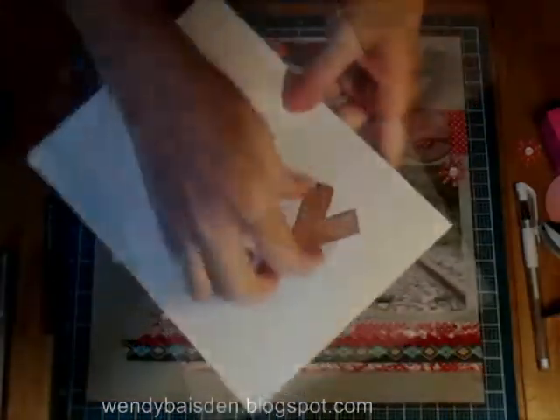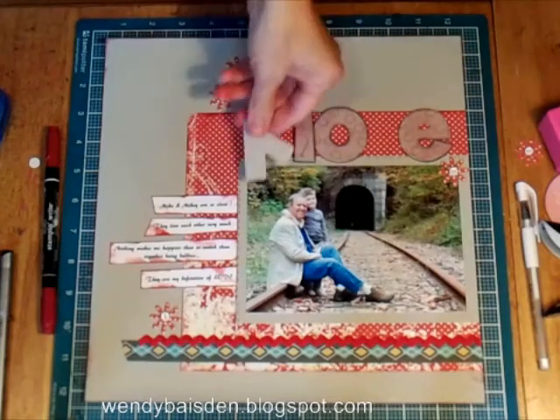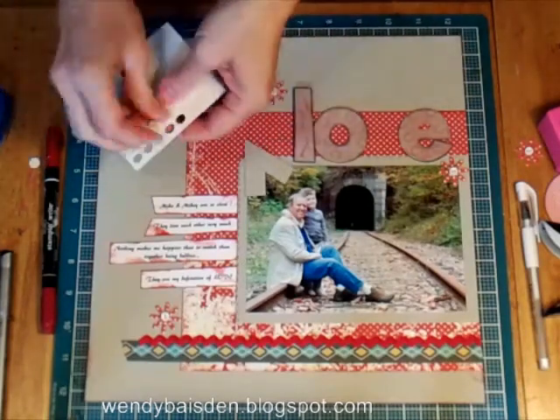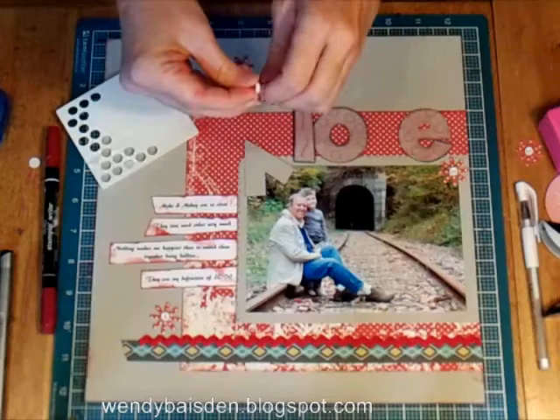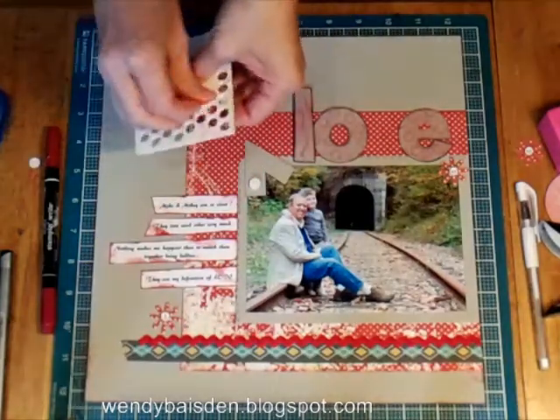Here's the letter. I rotated it — I did this one with pop dots and these two I put down on the page. I'm going to put pop dots on this one, which will just lift it up off the page a little. So I'll do that.